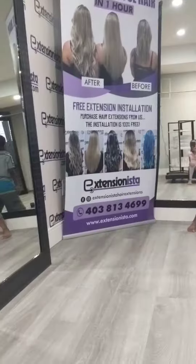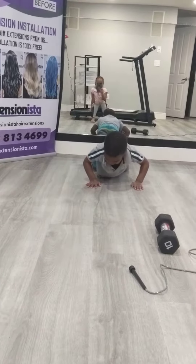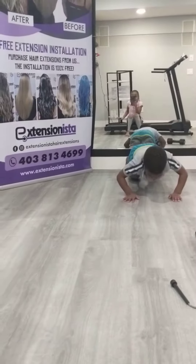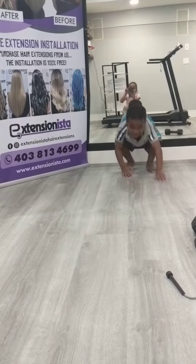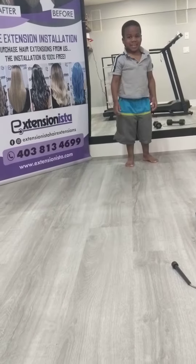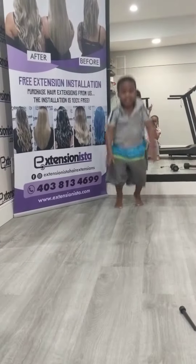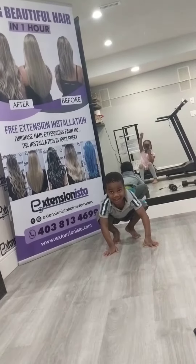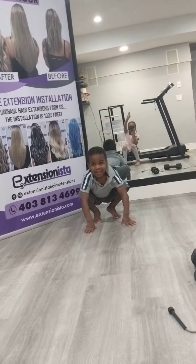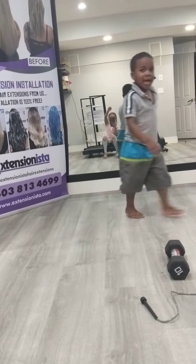Okay, now he's going to do push-ups. Now I'm going to do the burpee.